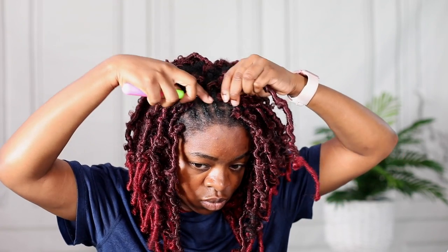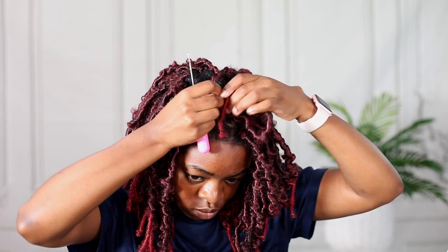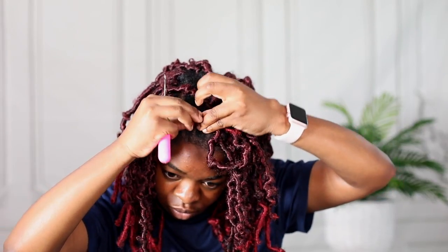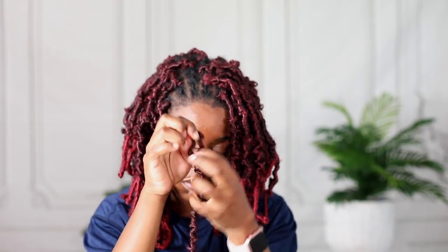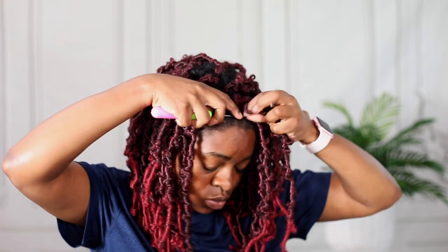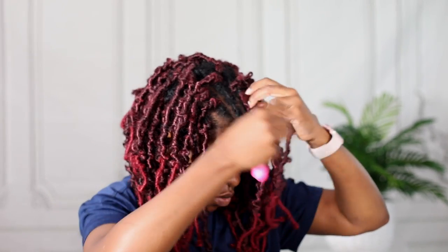When the loop is on the thinner side, it's better and easier to install because the loop is now skinny. When you unravel it, it becomes really easy. I kept the thinner ones for the front because that's where my hair is thinner, as opposed to the back where I have really thick flat twists.